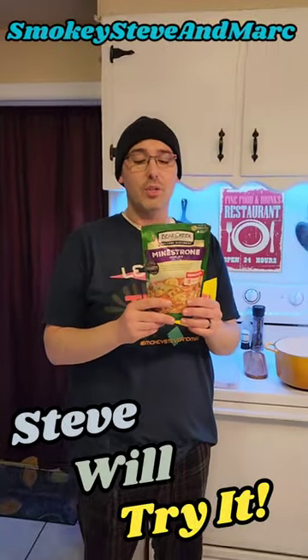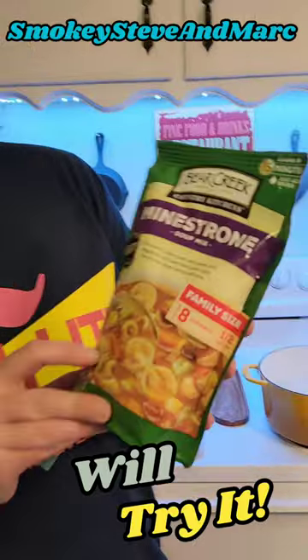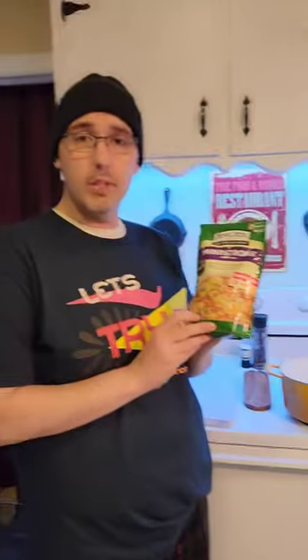Hello everyone! Steve here with another Steve Will Try It, and tonight we're going to be trying Bear Creek Country Kitchen's minestrone soup mix. So we're gonna give it a whirl.